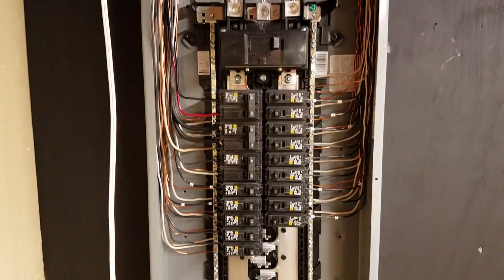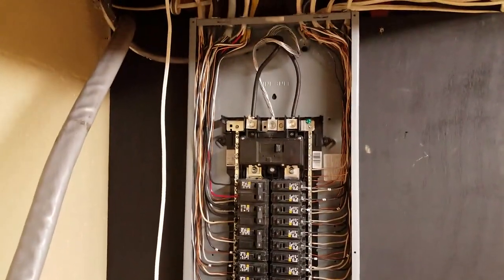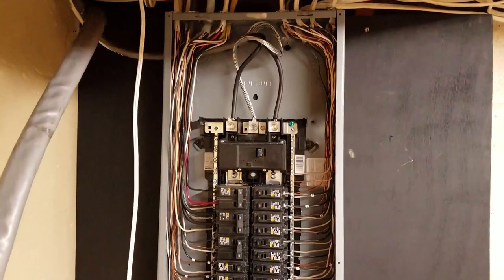This is looking a lot better than the one we had before. And you can see the future slots — I can put plenty more breakers in here if need be.